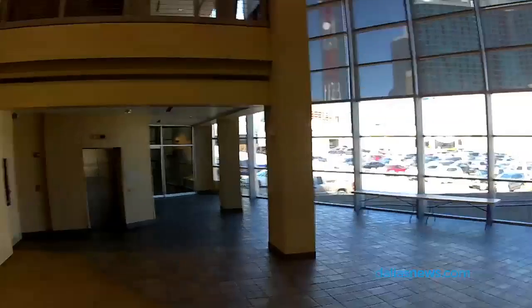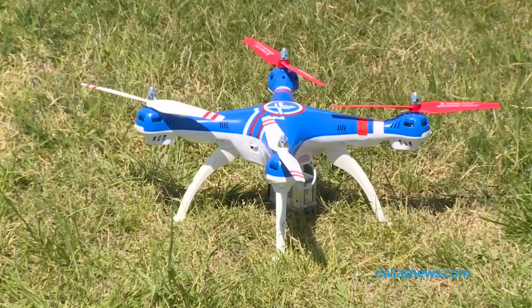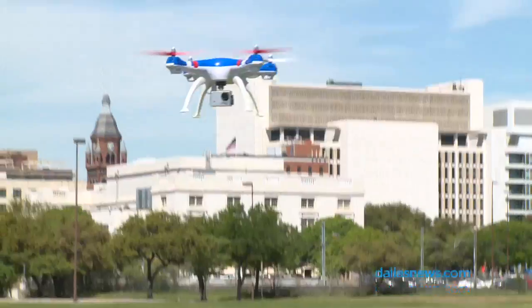The video we shot from the drone's camera was actually taken indoors in the lobby of the TXCN building. Video shot inside with a hobby drone is fair game to use online. Videos shot outside are under the FAA purview and are limited in their use.